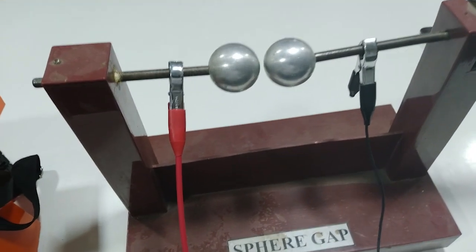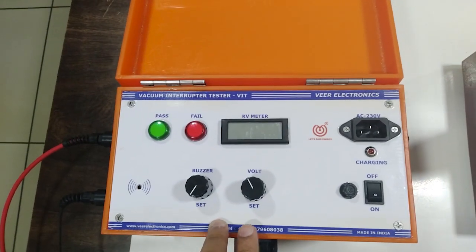Here, for demonstration purposes, I have connected the sphere gap assembly. Now let's perform the test.